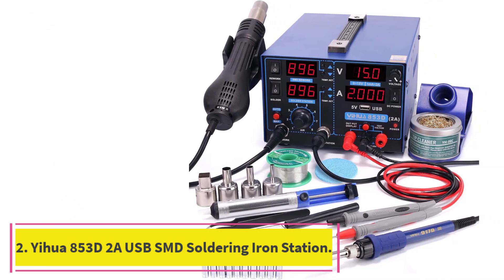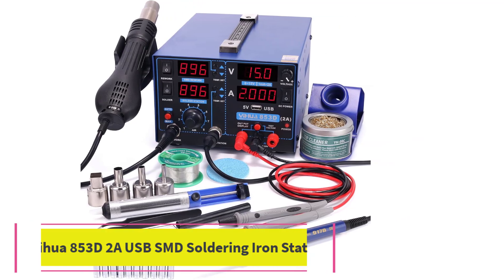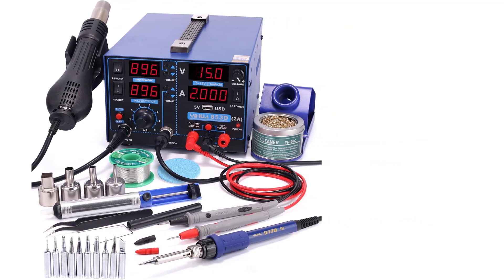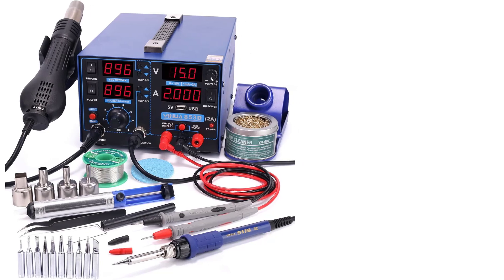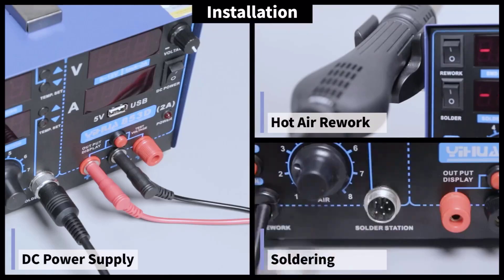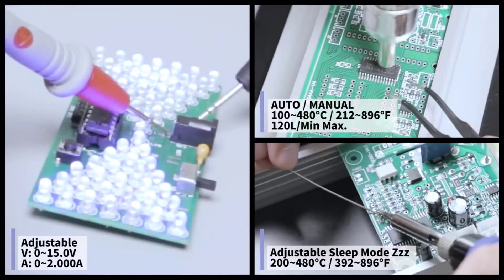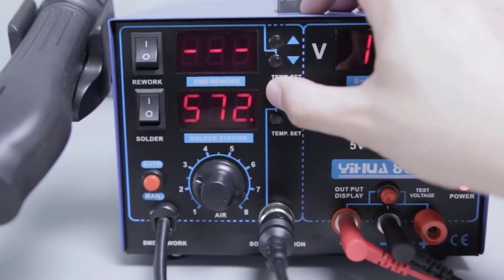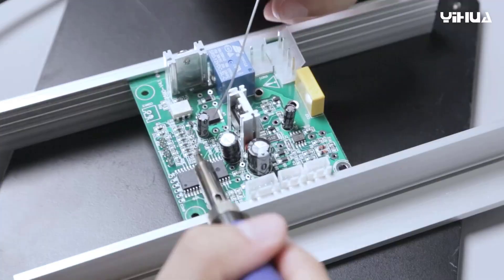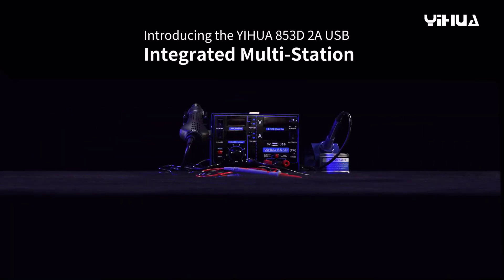Number 2: YIHUA 850 3D 2A USB SMD Soldering Iron Station. Not all soldering projects go as planned, and that's where a rework station comes in. The YIHUA soldering station is a complete soldering solution for anyone who has ever made a mistake or will. It's best suited for fine detail work on PCBs, but could be used for other small joint projects as well.